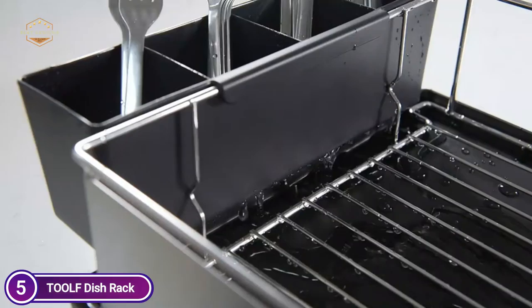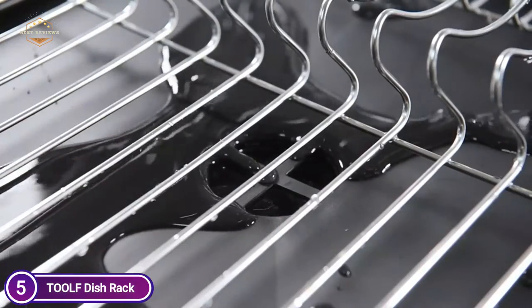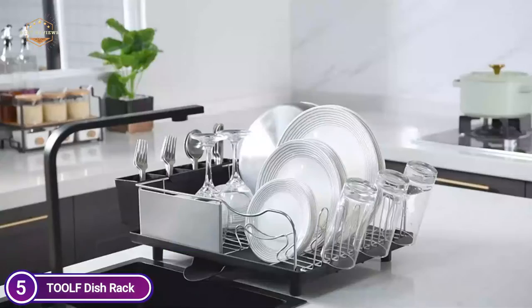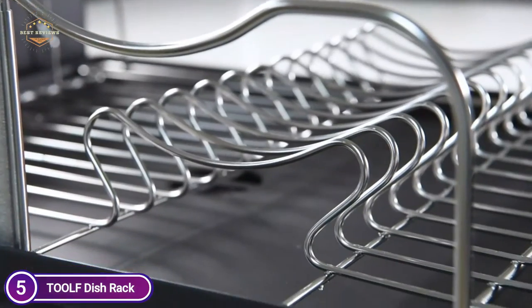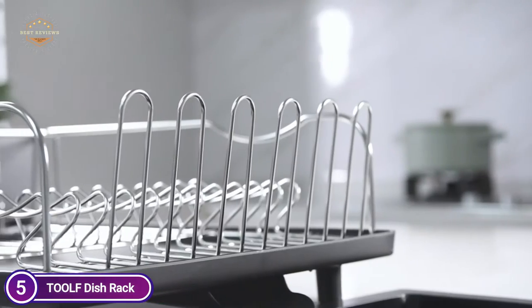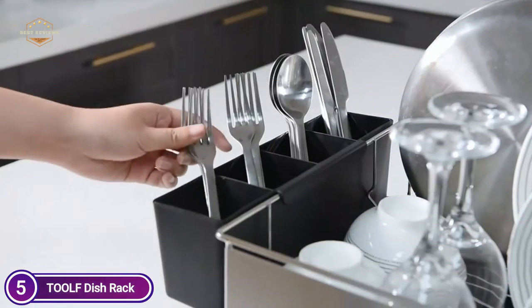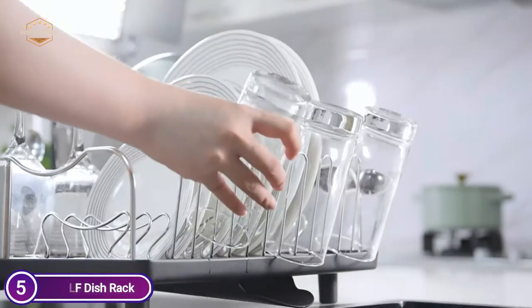This dish rack is made from high-quality 304 stainless steel, which is highly resistant to rust, making it ideal for use in kitchens. The dish-drying rack can be used as a draining tray and has a two-direction spout that collects water. It can be placed on either the right or left side depending on your preference.